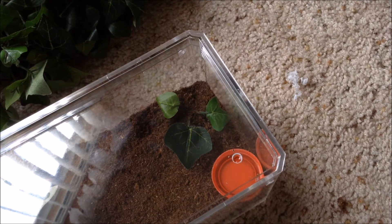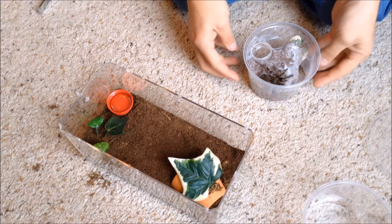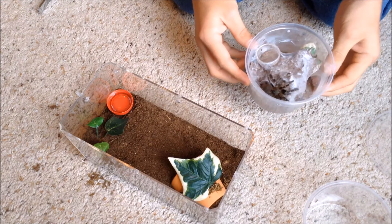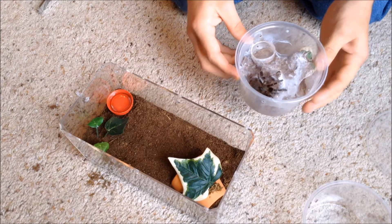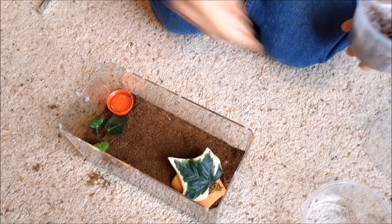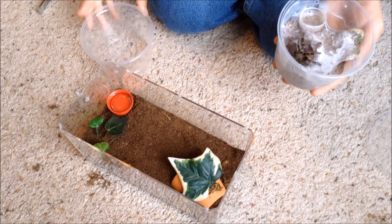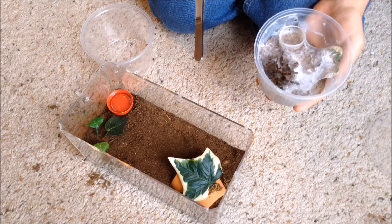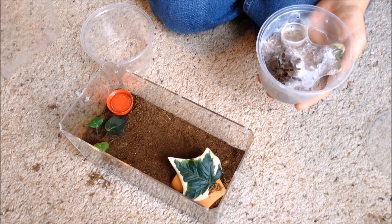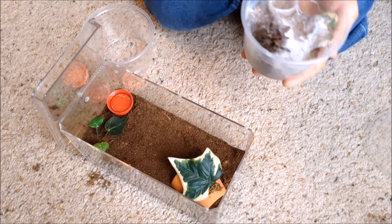The enclosure is all set up. Now the fun part — transferring the spider. Okay, time to transfer the monster into its new home. I have a deli cup ready in case he makes a break, and my tongs. The lid is right here so I can get it on quickly when he gets in.